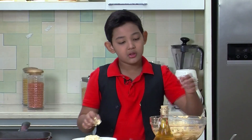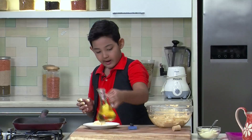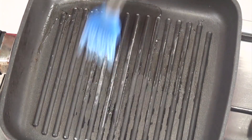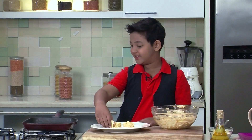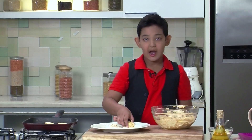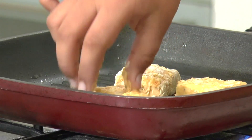I am going to drizzle some oil on the grill pan and then brush it so that the oil is spread everywhere properly. Now that we have marinated the Tofu, I am going to grill it on the grill pan. I am going to put all of them together so that it cooks faster.